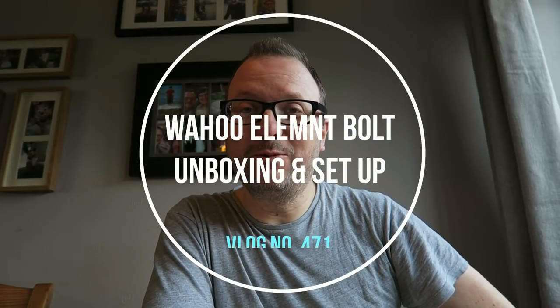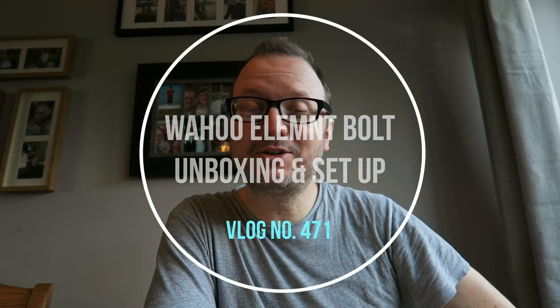Hey, good morning, you lovely people! How are you all doing? Welcome back to the vlog — good to see you on this Thursday morning, just coming up to 8:30. I'm really excited today because not only have I got the day off and tomorrow off as well, but I'm setting up the Wahoo Bolt this morning and then hopefully putting it on the bike and taking it out for a ride later on.